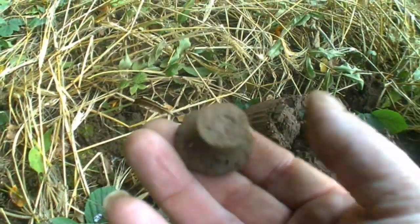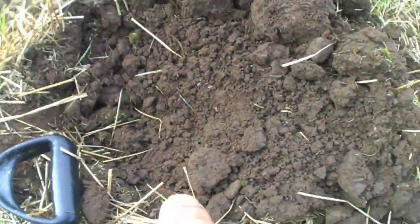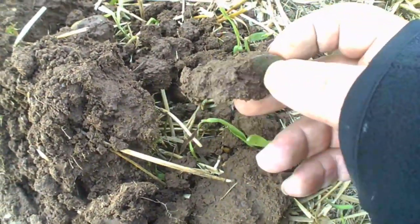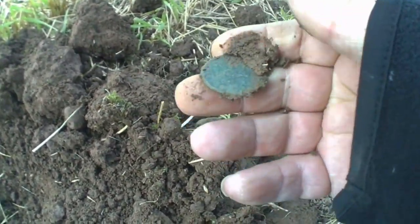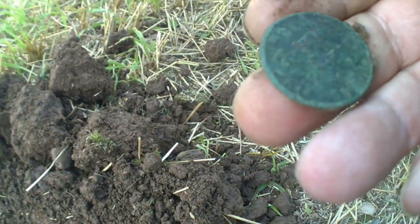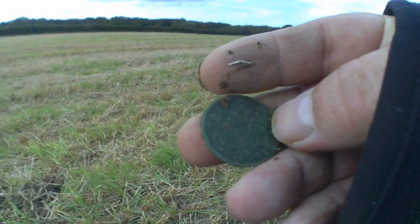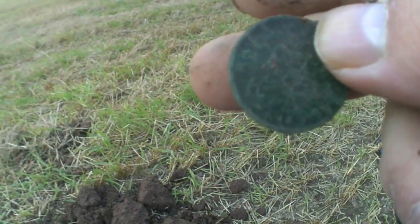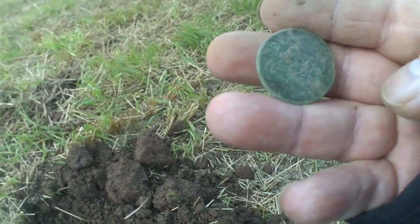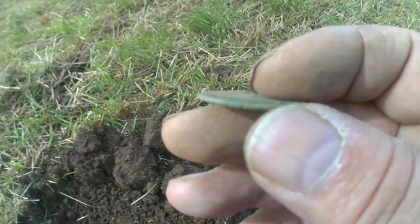Well guys, it's a can-you-guess-what-it-is moment. Any ideas? A bit of decoration on it. I've got a bag seal. I can't really see — just give me a minute guys, I'll clean it up. It's 19-something, I can't make it out. Boys, half penny.